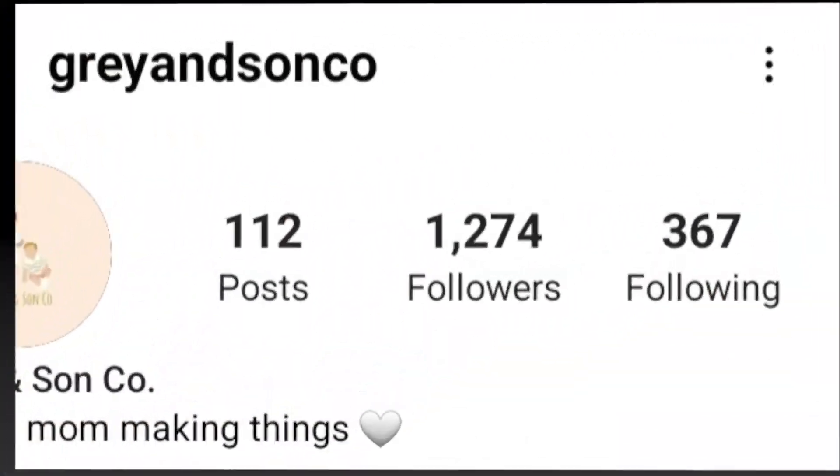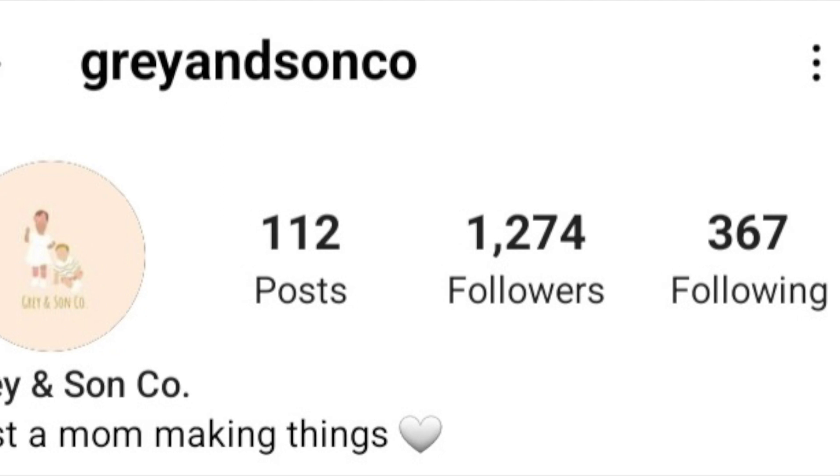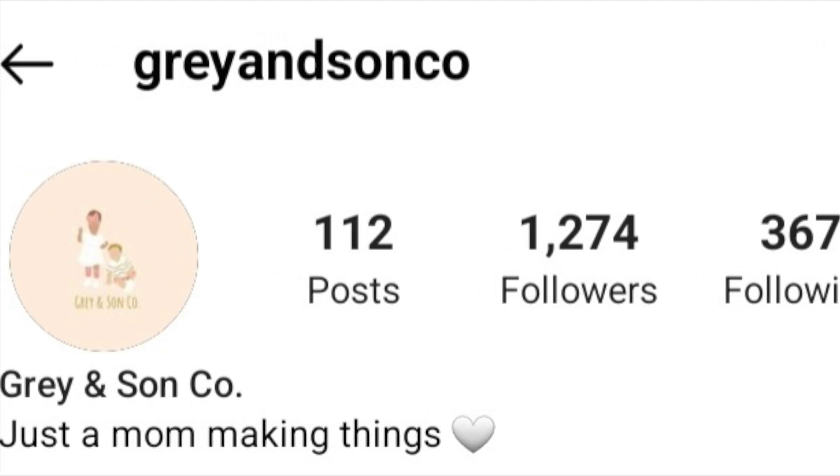I'm just going to do a quick shout out to Grayson and Company. She's just a mom making things. Check out her Instagram page. She actually makes all my shirts and she made me this mug.